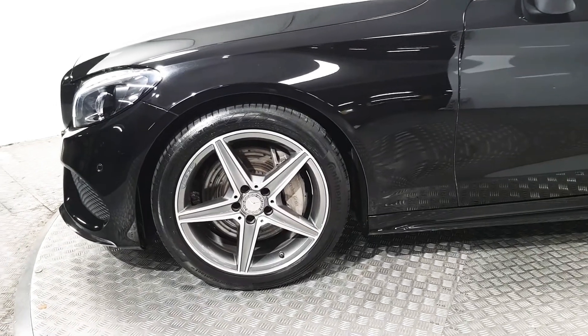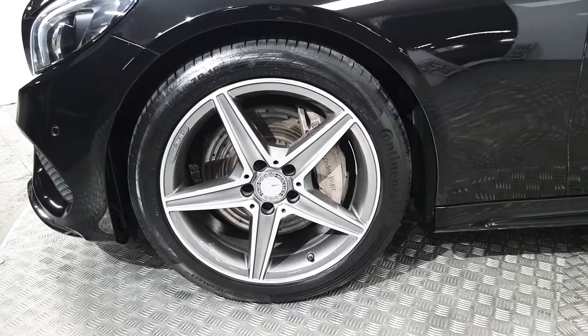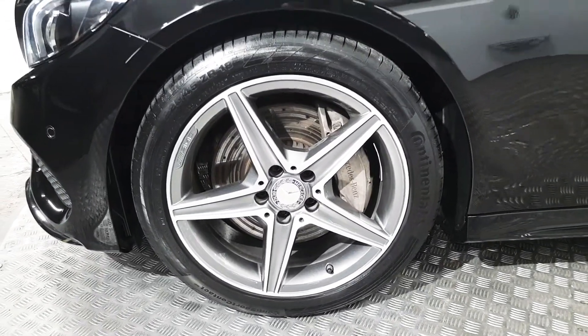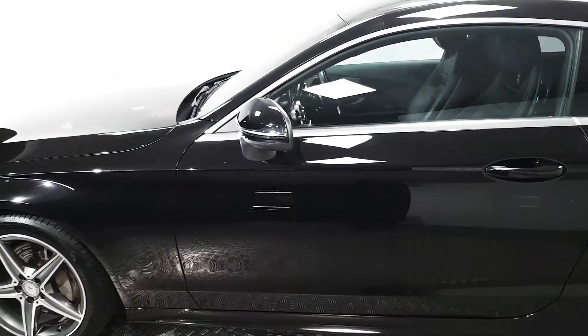Down the sides we've got these stunning 18 inch alloy wheels. We also have Mercedes branded calipers as well as ventilated brake discs, and electrically operated wing mirrors.